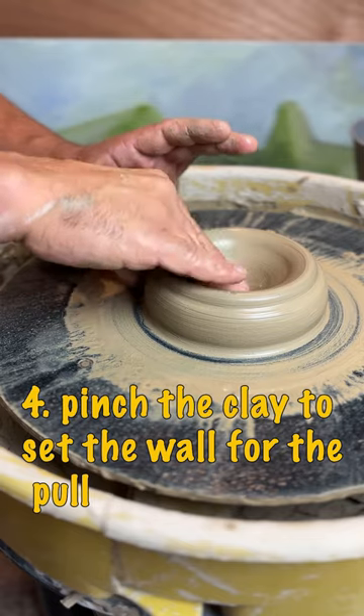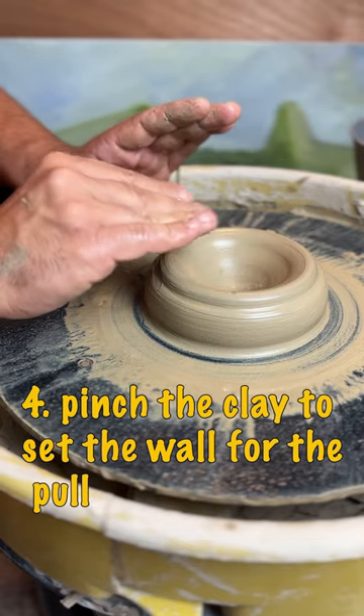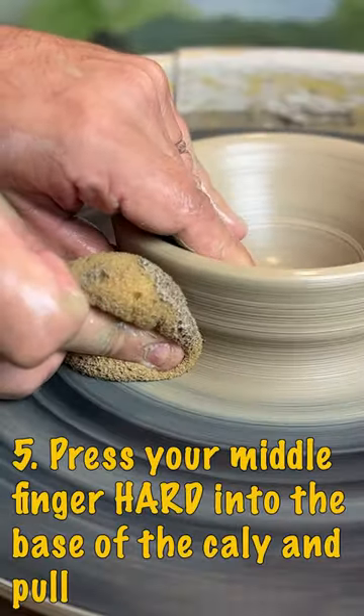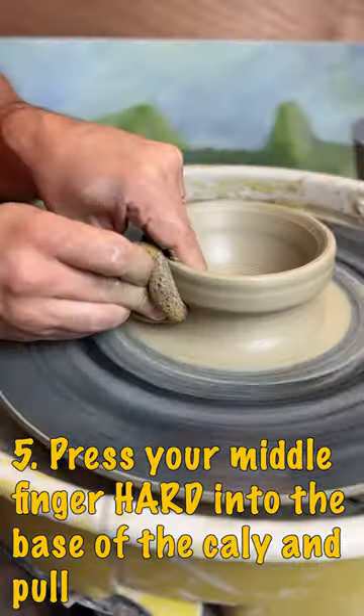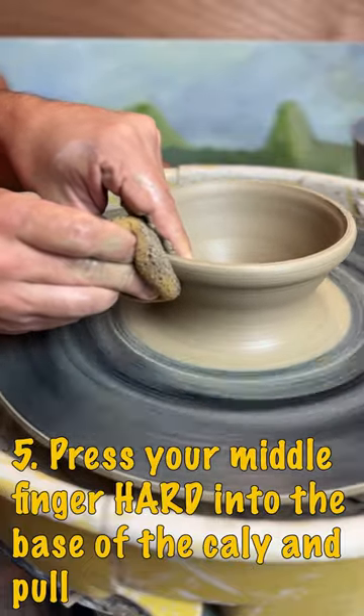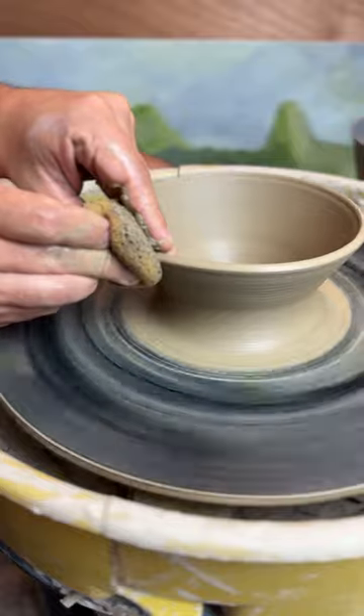The next step is that we have to pinch the clay between our thumb and pads of our fingers. We are just pulling the walls up here. You are still going to have to do a pull, so pinch at the bottom or base of the clay using your middle finger and pinch your two hands together, forcing the wall up.